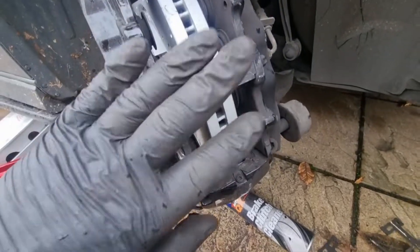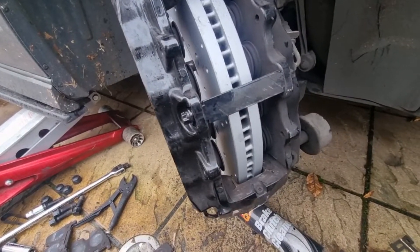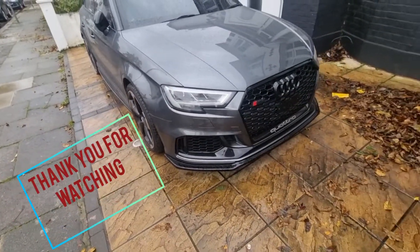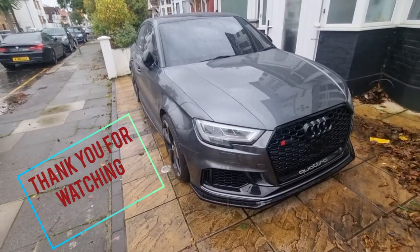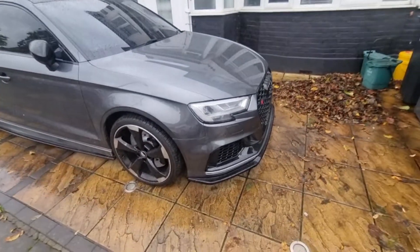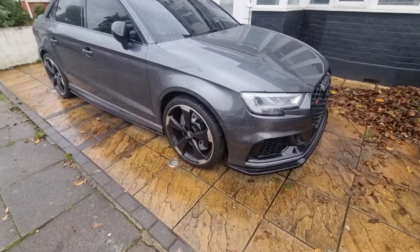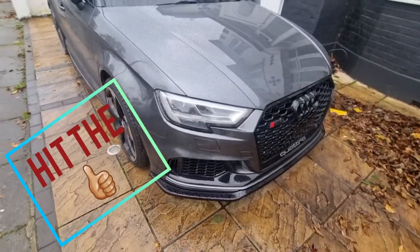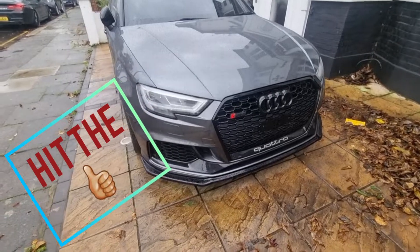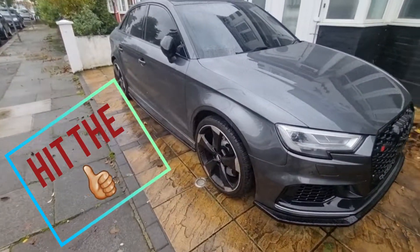Just for future reference before I show you that - the brakes are all done, discs and brake pads. It's been road tested, it's all good, and the pad light has gone off the dash. Thank you for watching this video - please subscribe and hit the like button if you enjoyed. I'm happy to answer questions if you need me. Take care, bye.